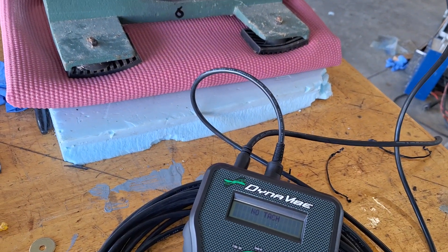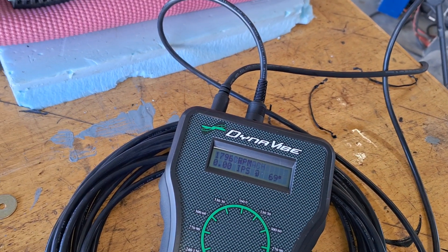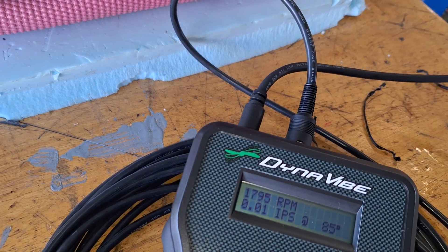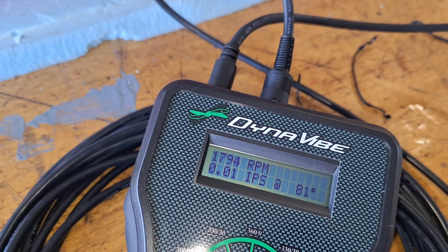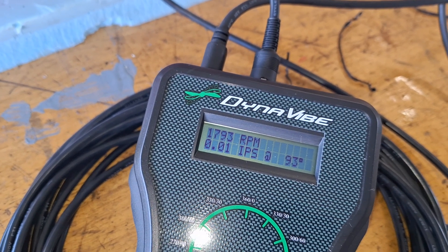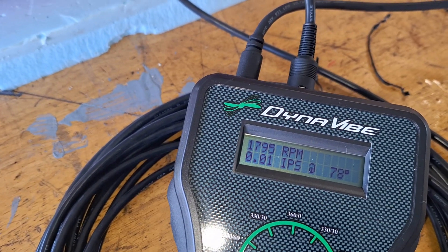Let's fire it up. We'll turn on my tester and it starts to read the RPM — I don't have to push any buttons. It is telling me that it's vibrating at 0.01 IPS, so it's actually telling me about less vibration than the Honeywell. The angle doesn't mean anything once you get that low, like I said before.